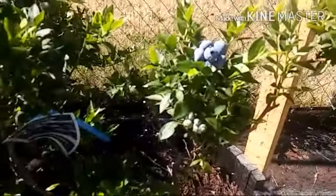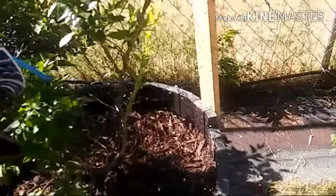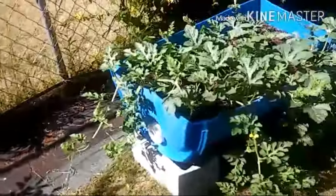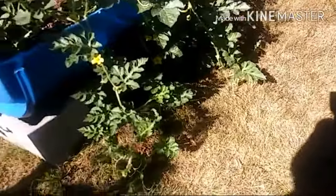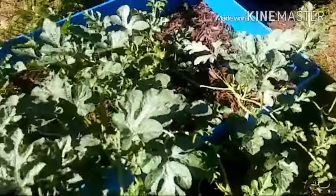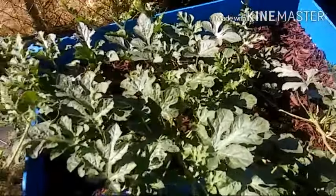Over here at the blueberries, they are turning super blue, so that means they're getting ripe and they're looking really good. My watermelon plants are vining out, plenty of flowers on here — it's going to be a good year. The butterflies and bees are pollinating. Once the fruit sets, I'm going to put a cage on because the squirrels are going crazy. Even my honeysuckle bush is coming back. I had whacked that thing down real good and this year it's coming back.